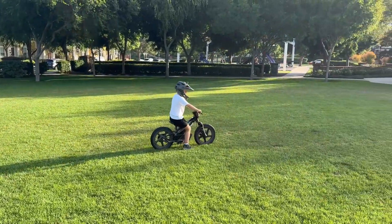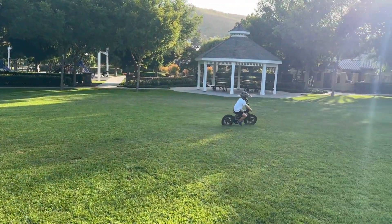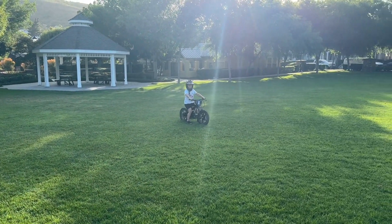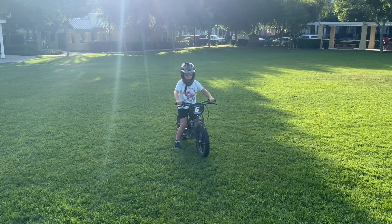So there you go. If you're watching this and you've got any tips on how we can achieve a good wheelie quicker, feel free to let us know. Much appreciated.